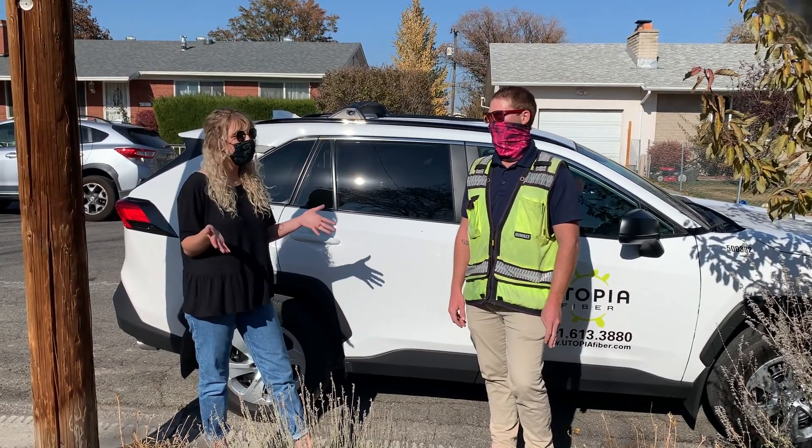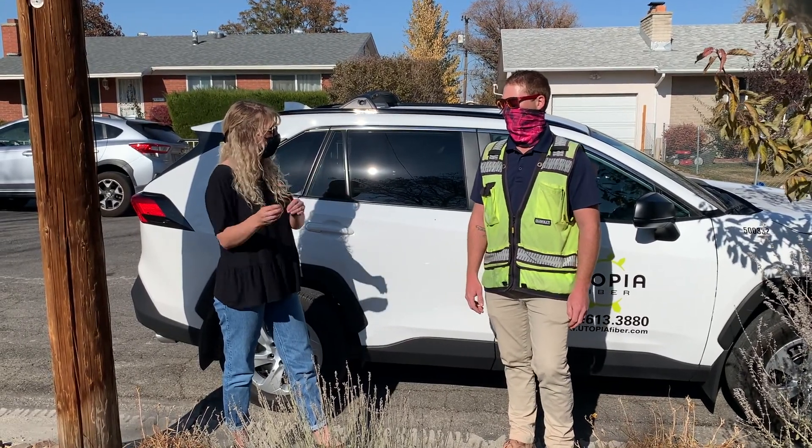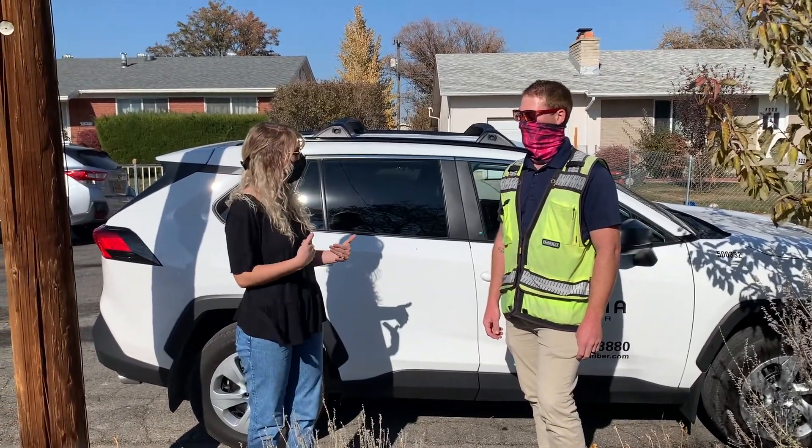I always thought Blue Stakes was just kind of one group that went out, but it's a whole bunch of different groups that come out and mark different lines. Yeah, correct. It's a common misconception. So if I need to dig in my yard, do I call Blue Stakes? How do I do that?